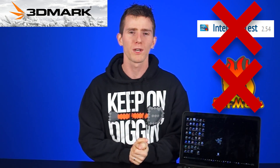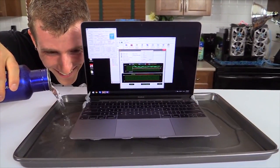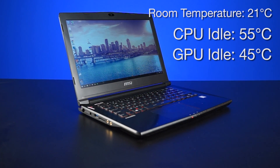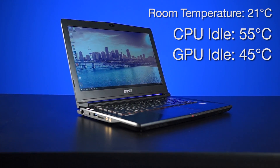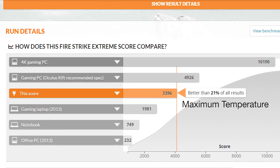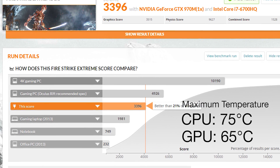We're trying to offer useful consumer advice, not stuff like 'you should probably water cool your MacBook.' Anyway, the first test is pretty simple — we used the GS40 on a flat wooden table, the most common responsible owner scenario. With an ambient room temperature of 21 degrees Celsius, our CPU and video card sit idle at 55 and 45 degrees Celsius respectively. Not too bad, especially since the internal cooling fans are pretty much off at this point. We got a score of 3396 in Fire Strike Extreme and hit a maximum temperature of 75 degrees on the CPU and 65 degrees on the video card.